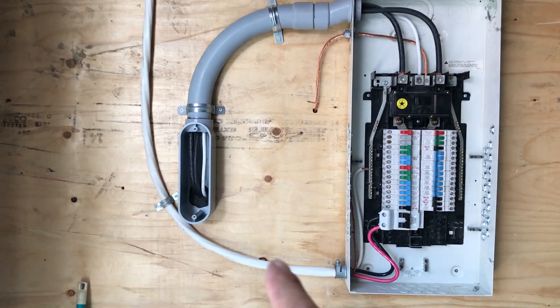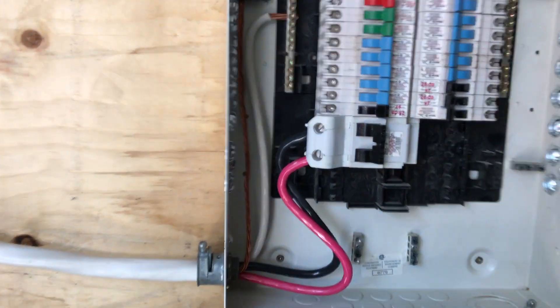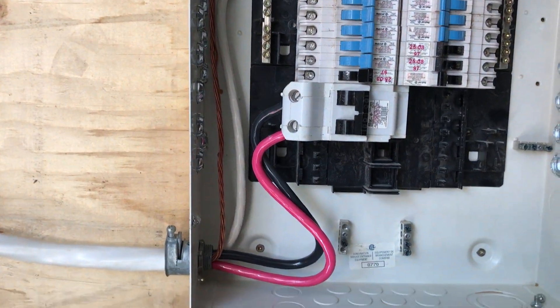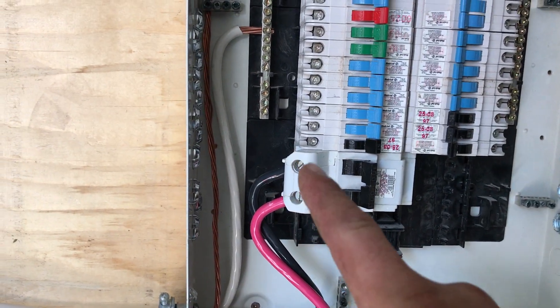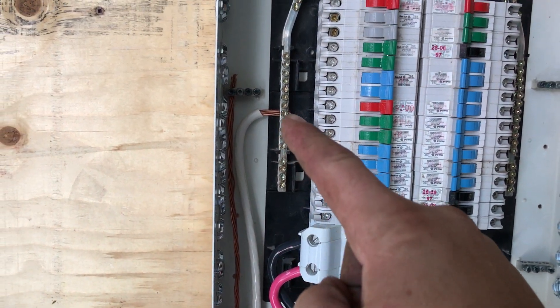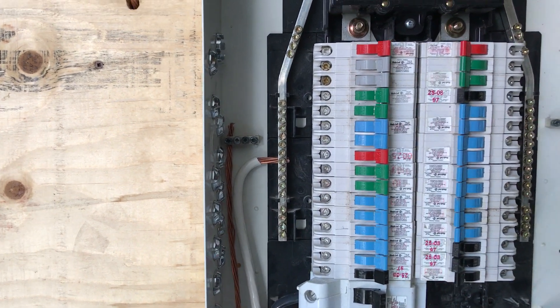One of the first things I did was hook up the 100 amp breaker. You've got your two hots, your neutral, and your ground that goes into the case.